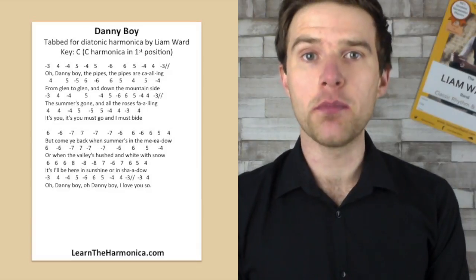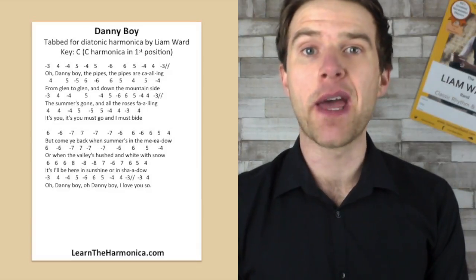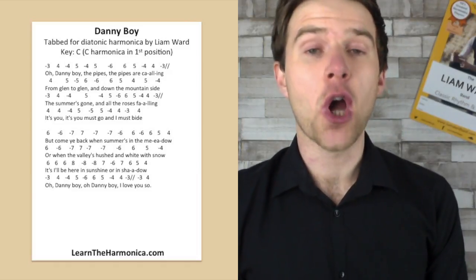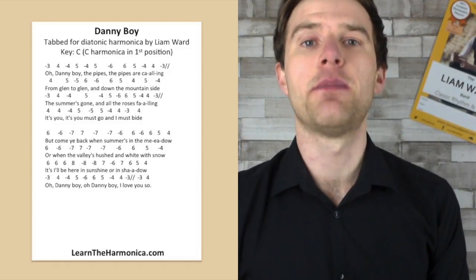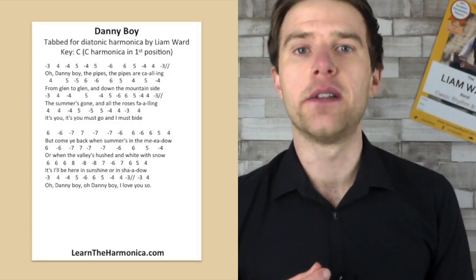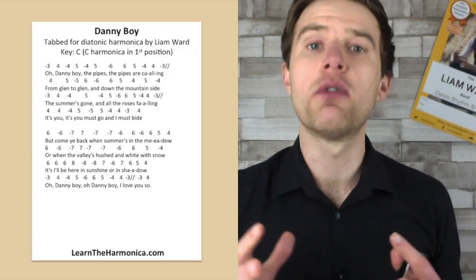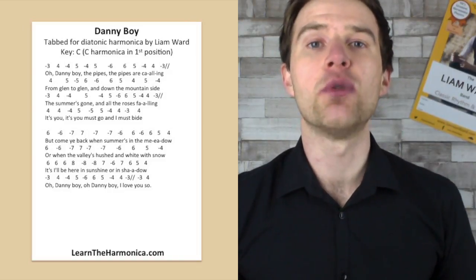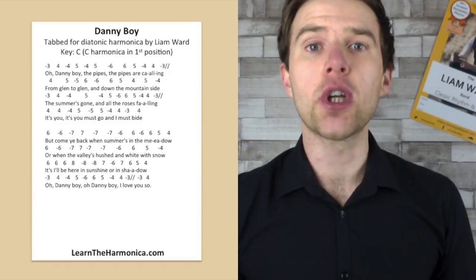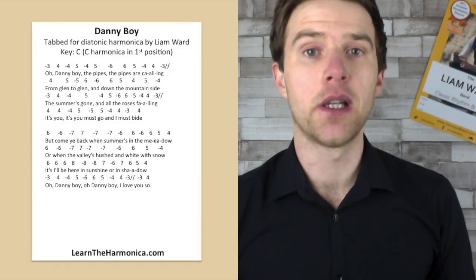Now most of these notes won't be a problem, but there is one little bend on there which is actually really good practice if you can't bend and you want to get into bending. It's great to have a tune like this where you have one bend that you just have to put in, so it isn't too overwhelming but something that is going to push you a little bit.